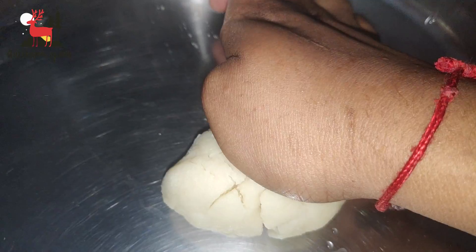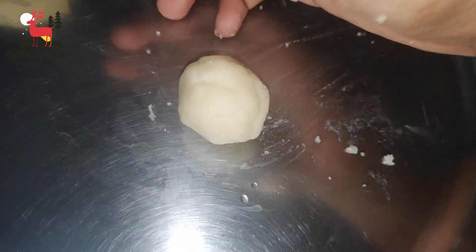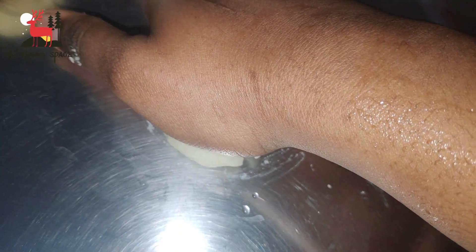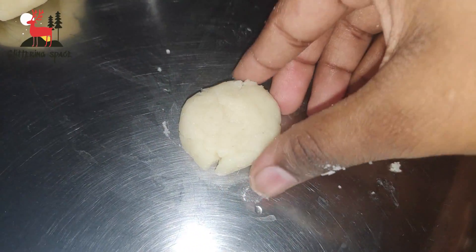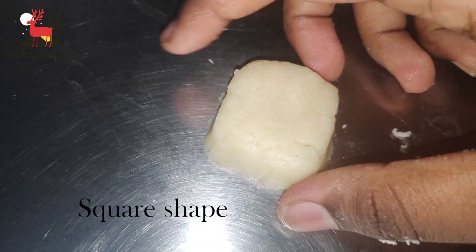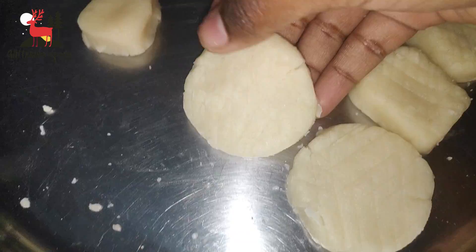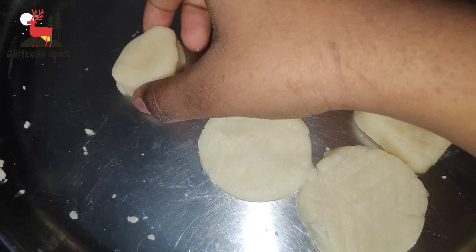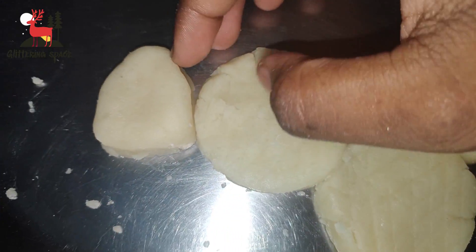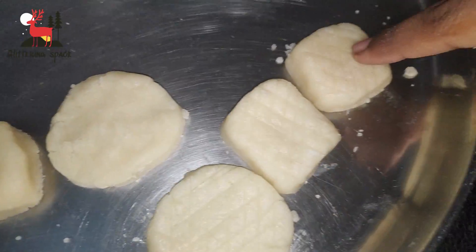You can roll the dough into small balls and shape them. Keep the shape to a consistent size. Use cookie molds — there are two circle shapes, two square shapes, and one other shape available.